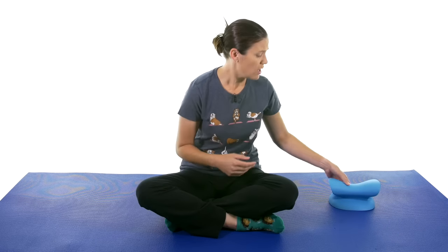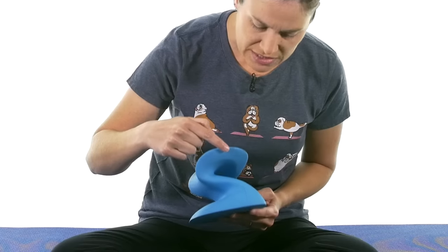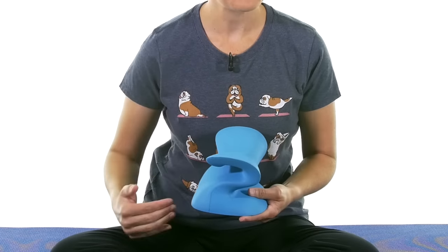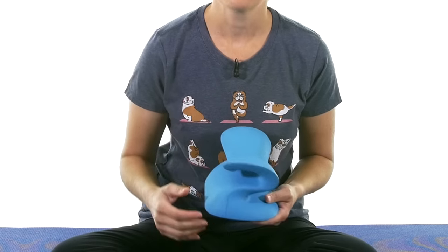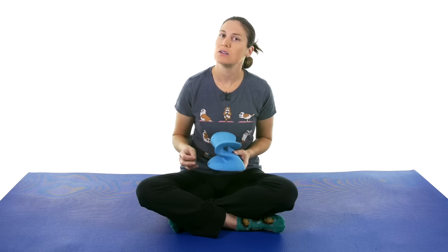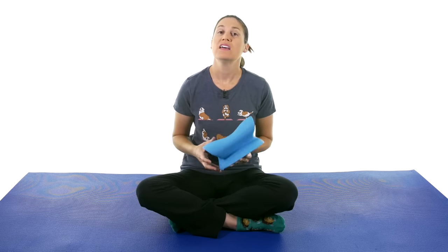The really neat thing about this one is, if you can see here, it has an S curve — or if you turn it around, it has a Z curve. So it's different amounts of strength and tension. The S is a little bit gentler, and then the Z is a little bit higher, more strength on the neck. I'll tell you a little bit more once I lie down on it what I mean by that.